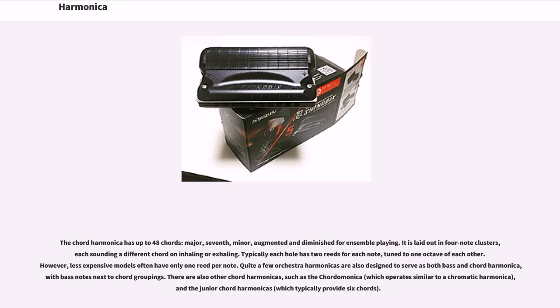The chord harmonica has up to 48 chords — major, seventh, minor, augmented and diminished — for ensemble playing. It is laid out in four-note clusters, each sounding a different chord on inhaling or exhaling. Typically each hole has two reeds for each note, tuned an octave apart from each other. However, less expensive models often have only one reed per note.